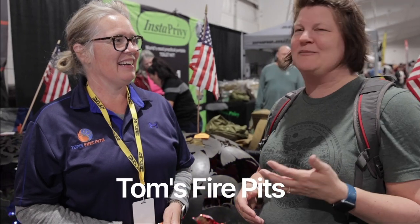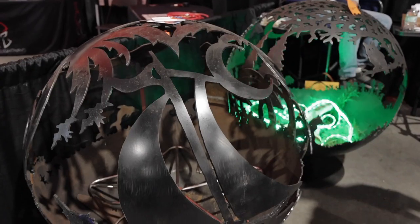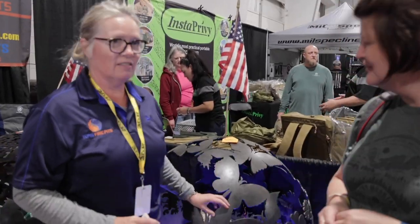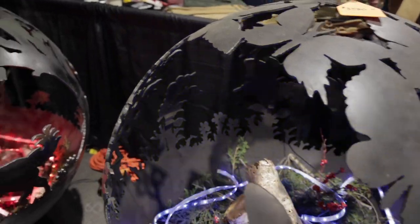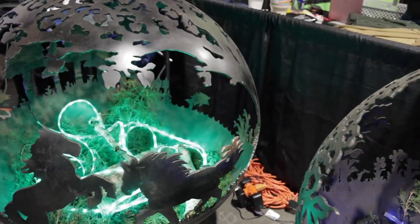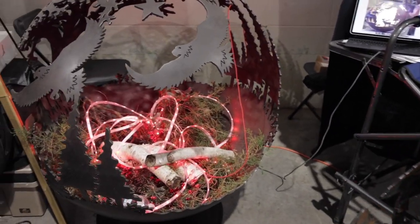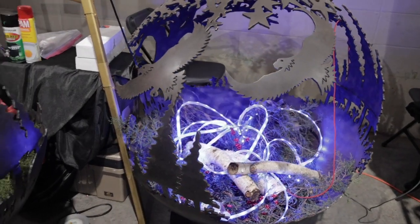I have Lisa here from Tom's Fire Pits. These are some really cool fire pits — how long does it take to make one of these? It takes Tom about two weeks. They're all custom-made, hand-drawn and cut. They're made out of quarter-inch steel or quarter-inch stainless steel. With quarter-inch steel you can do fire; with quarter-inch stainless steel you can do fire and water.